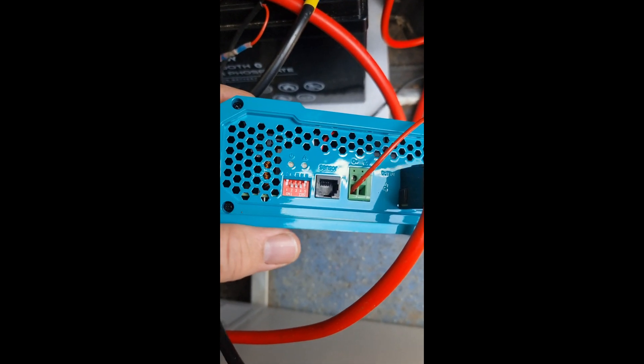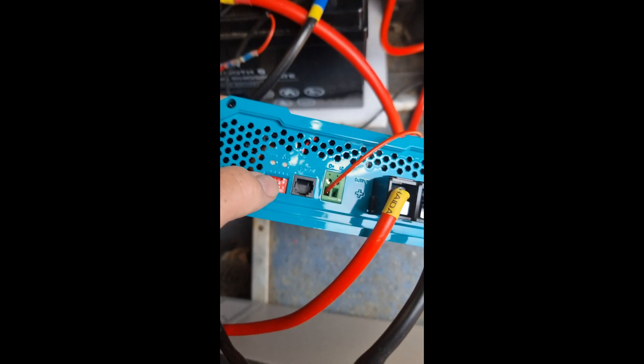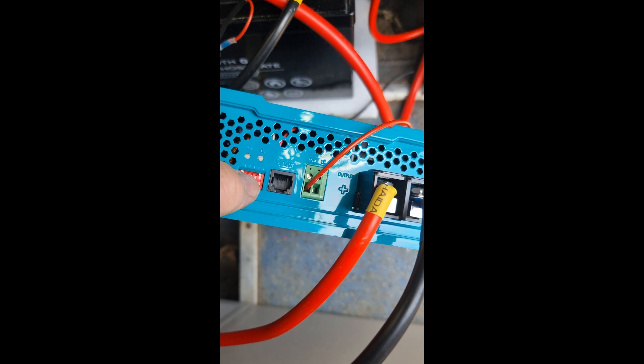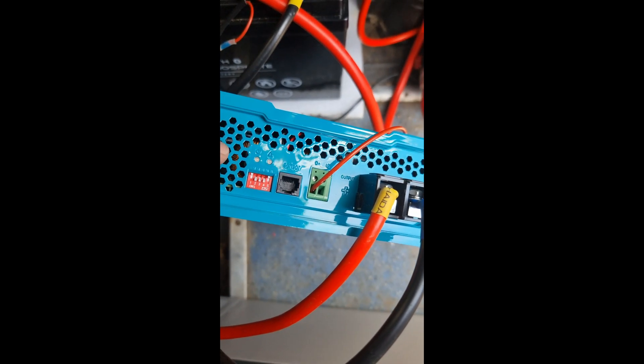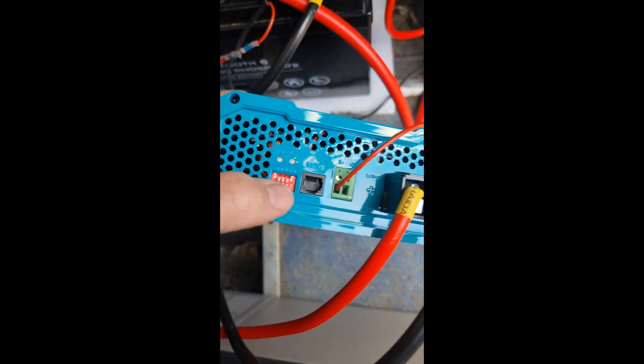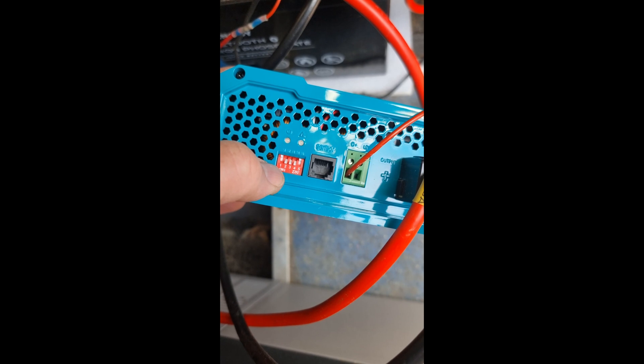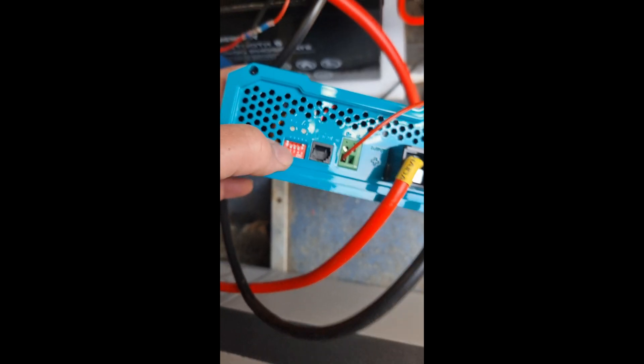I have number one off. Sometimes they say to leave it on depending on your voltage, but the main thing is to have number five off. I've got two, three, and four on, and it runs perfect.